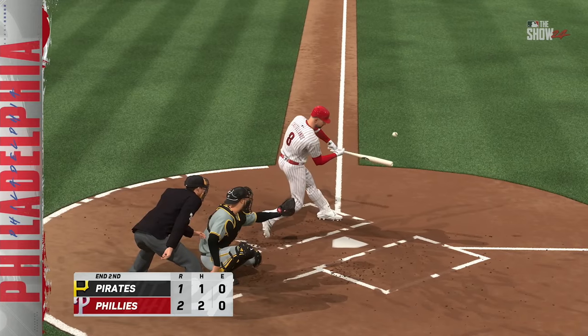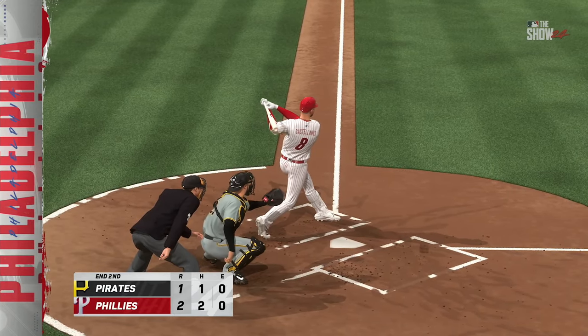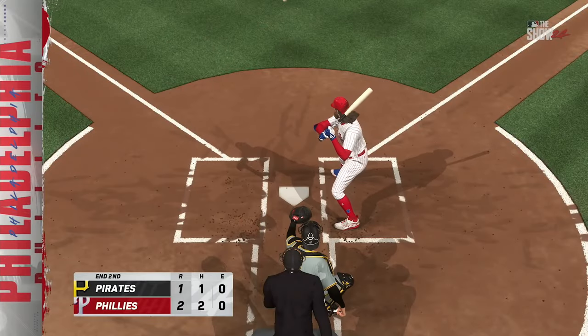The long ball was working, and this is now a 2-1 ball game. You're watching Major League Baseball on the show.